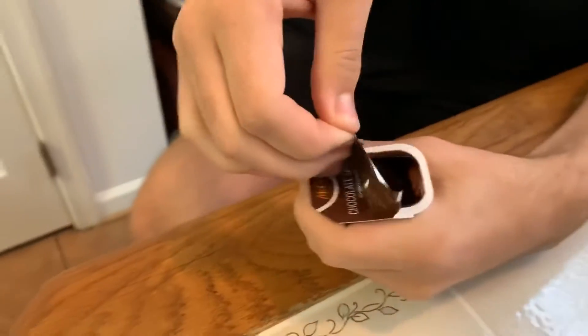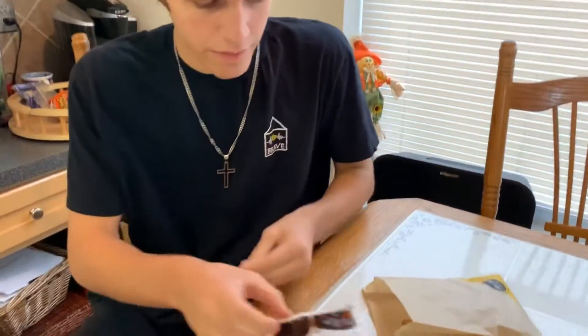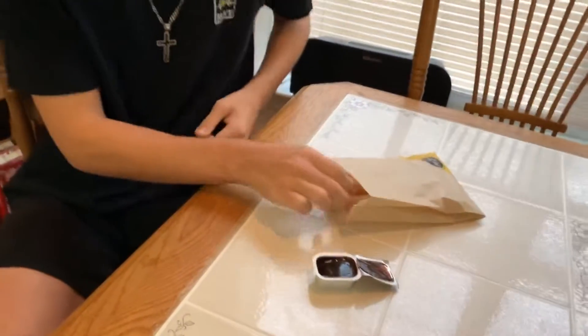I'm really gonna try and show off how this flavor looks. Let's open up this package here. So the gimmick they have here — it looks kind of like tar, I don't know. Smells like straight chocolate. So we'll see how this is, and I'll also try it without the chocolate sauce.